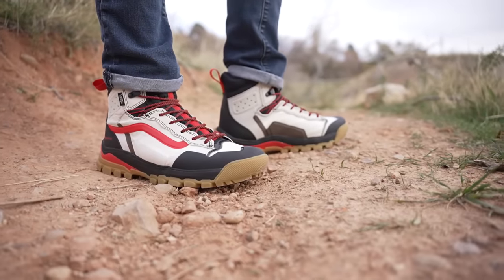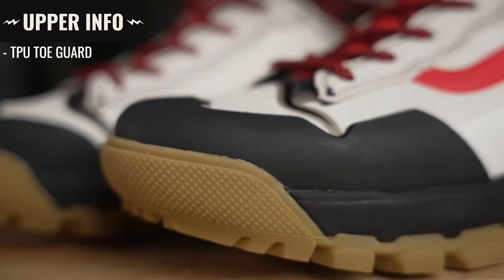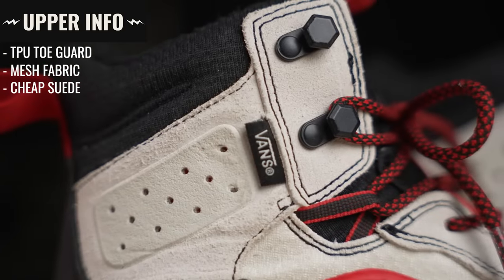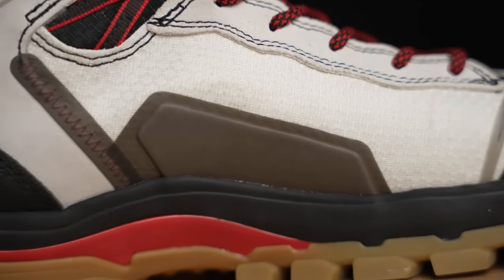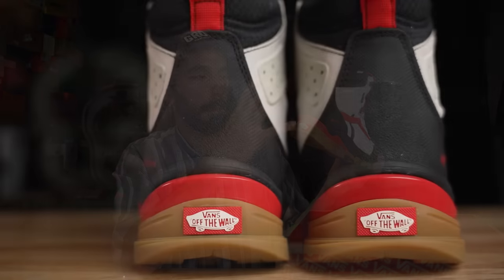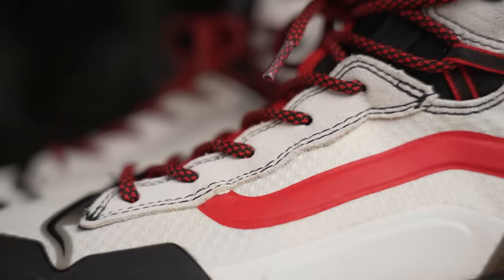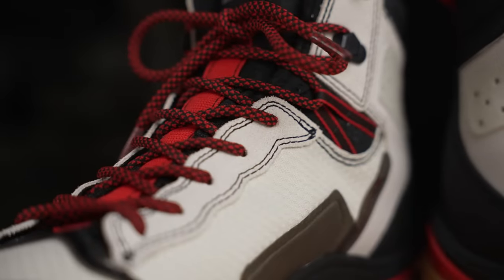Starting with the upper: it's made with all sorts of different materials — a harder TPU toe guard, mesh fabric all over the boot, a fair amount of cheap suede with reinforcing on the eyelets at the top and bottom, and several spots with a thinner rubber membrane over stitching for reinforcement. At the heel there's a piece of black leather with an embossed print and a nylon pull loop. The leather itself is a cheap suede — it doesn't seem to have much grain, though the boot doesn't necessarily need super high-quality leather.